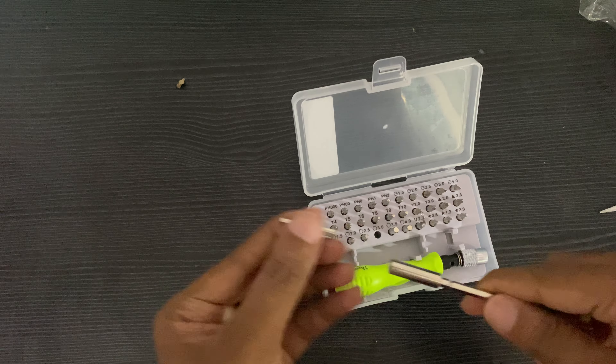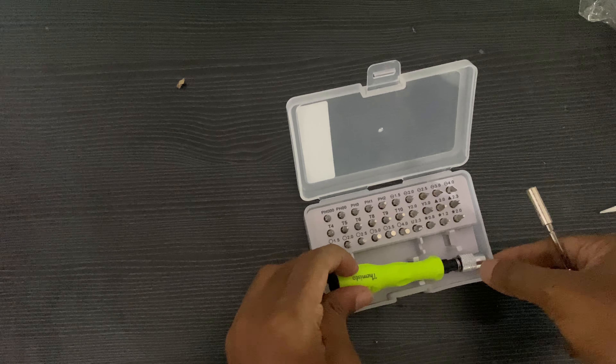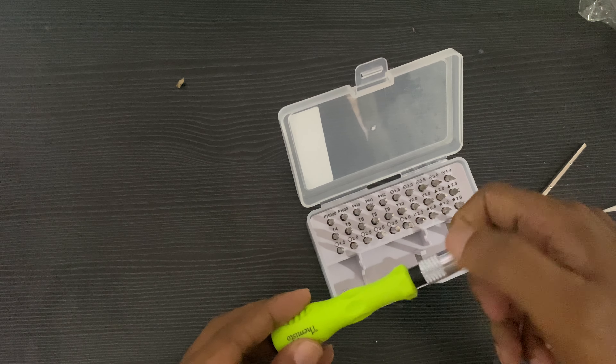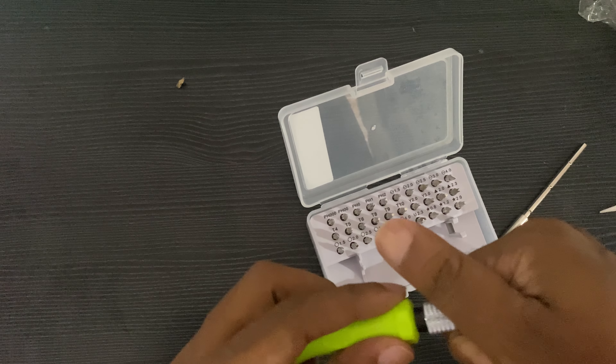If you want to make a ring, please leave a comment. Now I have a tool. Let's go. Okay, if you want to make a ring...